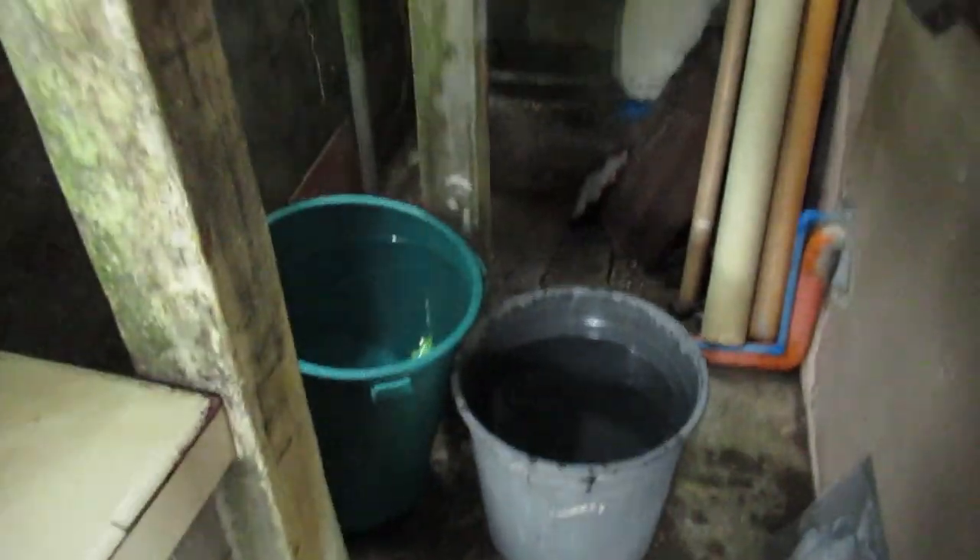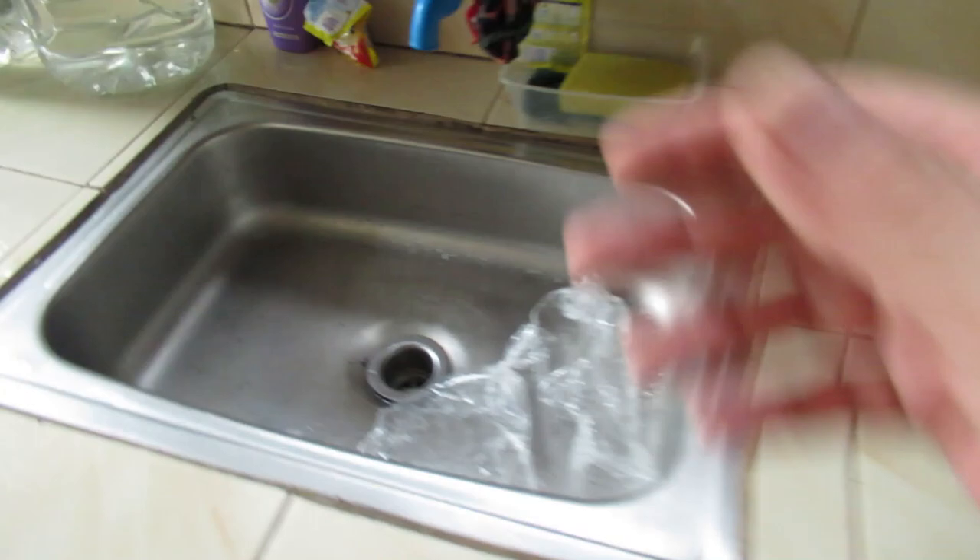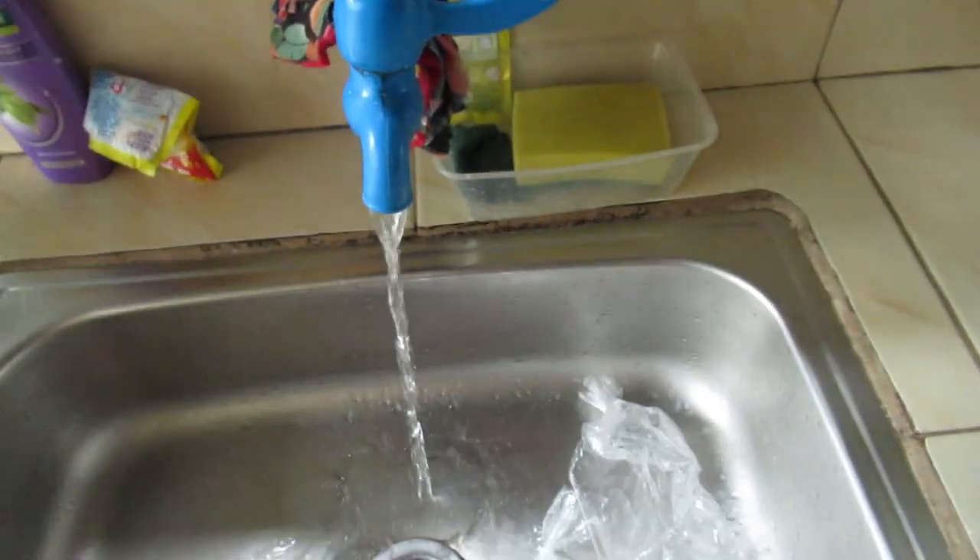We do not have water service. We're running off buckets of water right now for washing and doing the dishes. Something's blocking the tank, so our water flow from there is just a trickle.